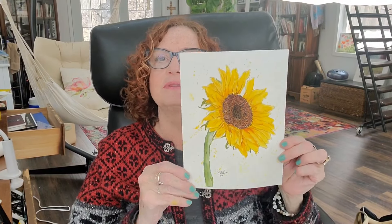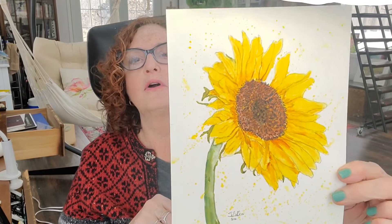Hi everybody, welcome back to my channel, Sharon Cullen Art. Today I'm going to be doing a painting of a sunflower. I have one here that I didn't like how it turned out, so I'm going to start over. This is the basic flower and we'll be going from there, but I'm going to be painting it differently.